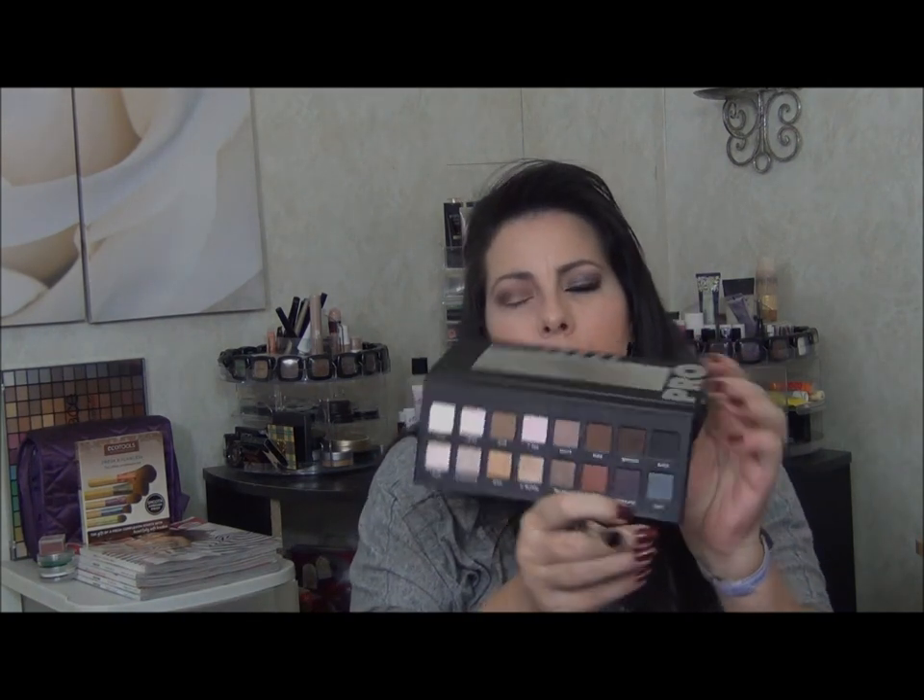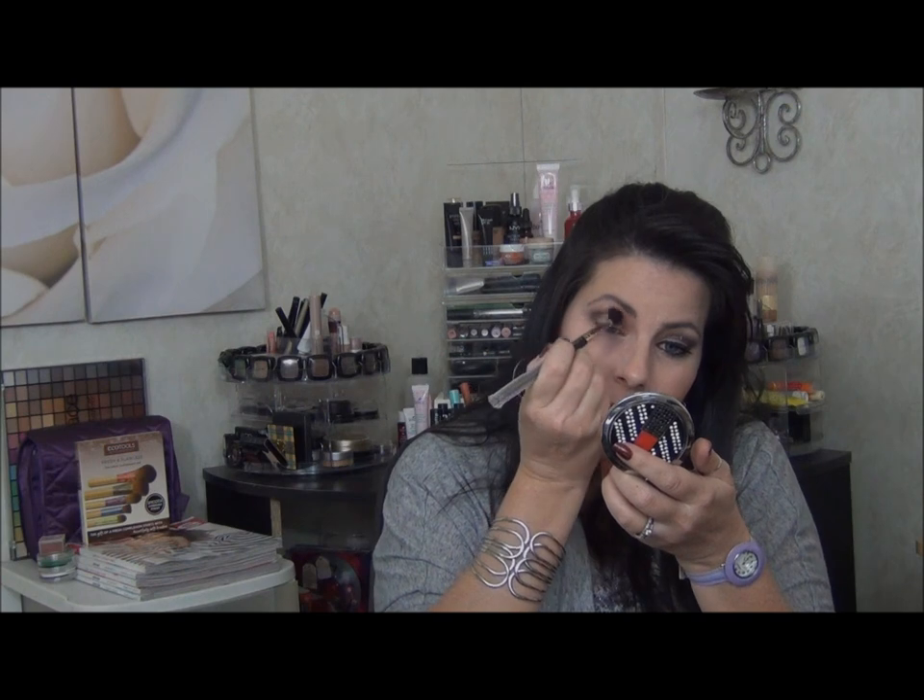Now I'm going to go back to this really big fluffy brush, wipe it off just a tiny bit, and then go into my Lorac Pro and pick up Deep Purple. I'm just going to barely touch into it and knock it off, because I really don't want a lot of that color on. This is just to create a blend-out color.